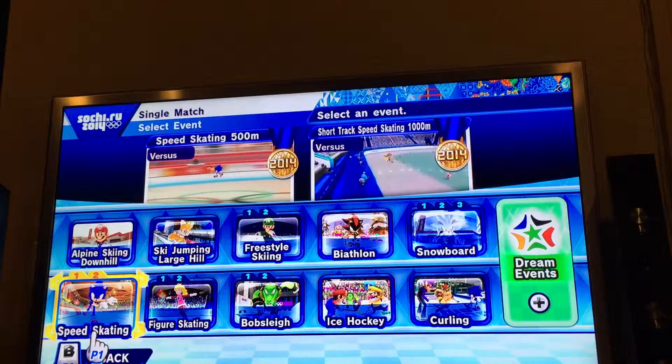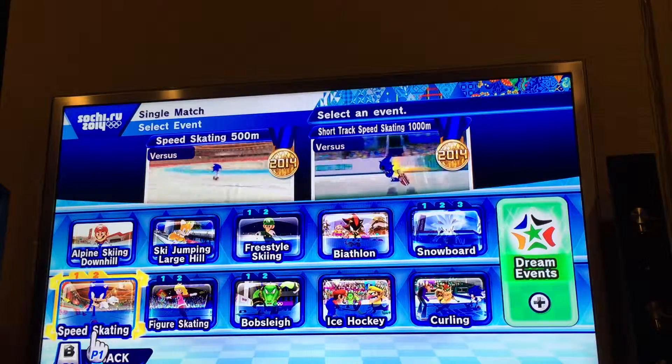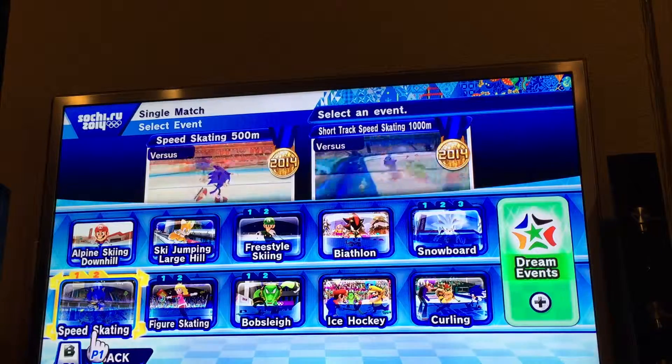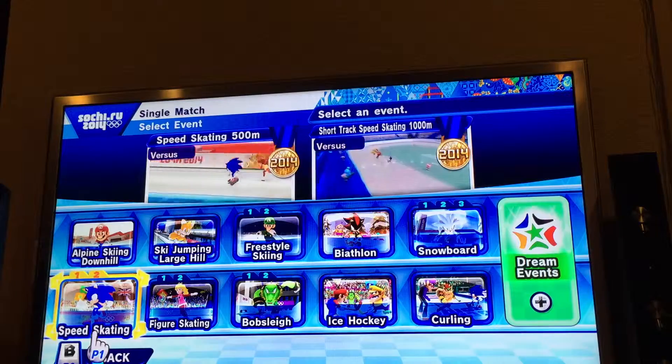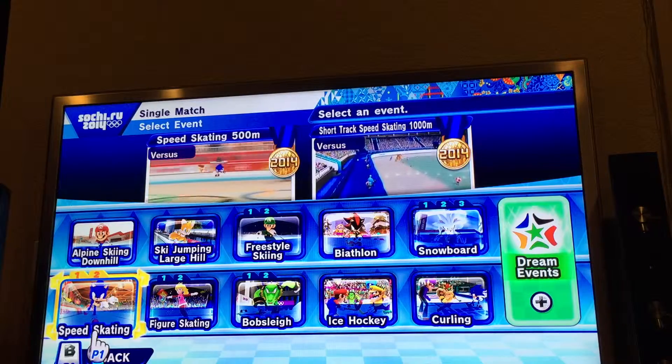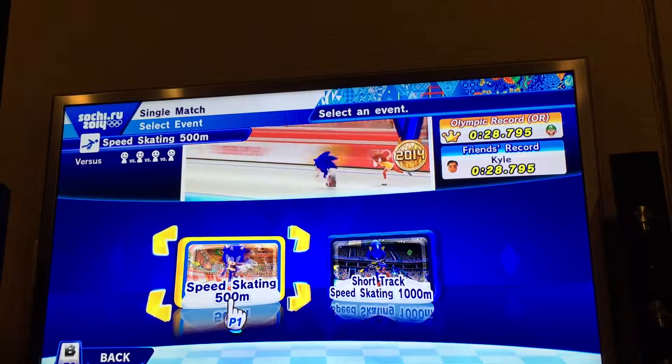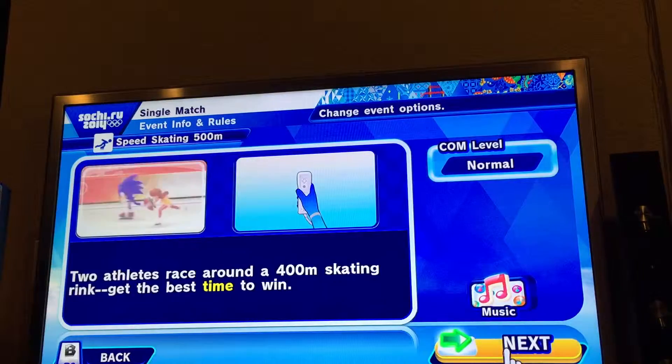Hello! Welcome to Mario and Sonic at the 2014 Sochi Winter Olympic Games Part 1. Today we're going to do speed skating 500 meters, speed skating 1000 meters, and speed skating short track 1000 meters. First we're going to do speed skating 500 meters.